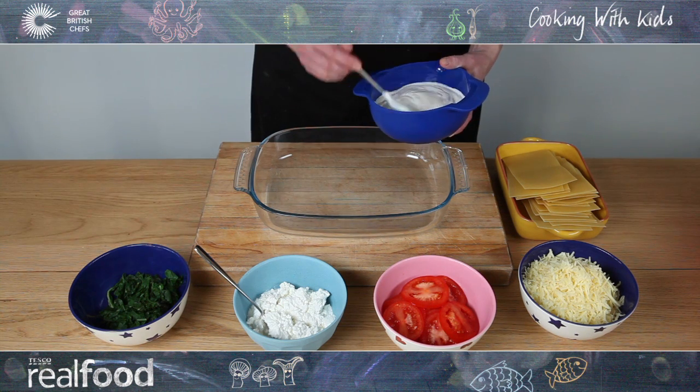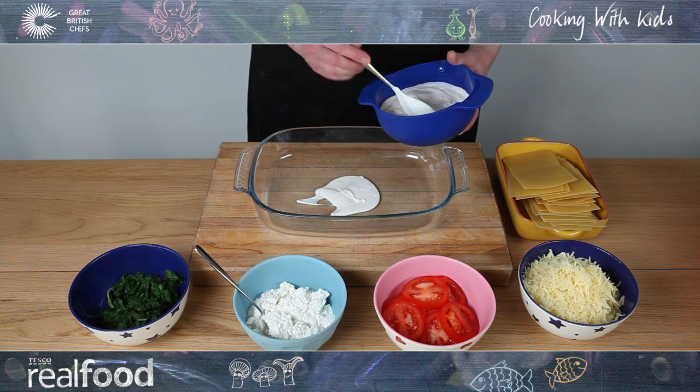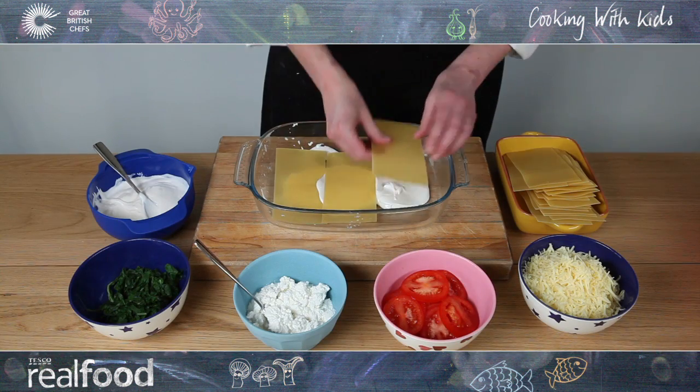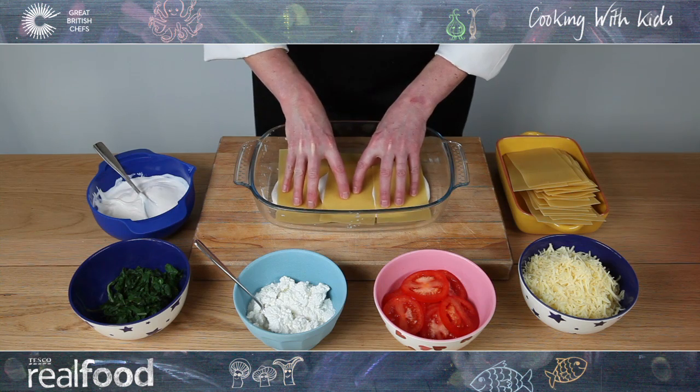Put a few spoons of white sauce in the bottom of the baking dish. Lay some sheets of lasagna pasta on top of the sauce without overlapping them, and give them a little press to flatten.